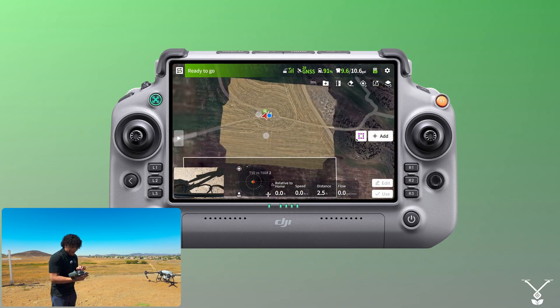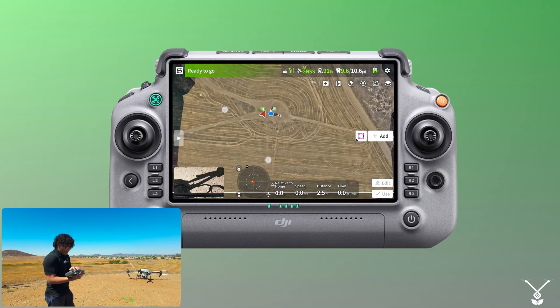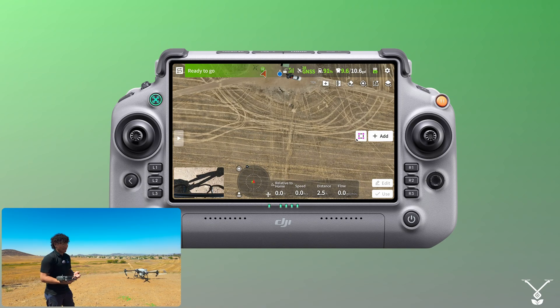So we have our field here, and we have our HD map from a previous video if you've seen it, and we're just going to use that for the updated location. The first thing you want to do is create your boundary — normal procedure.